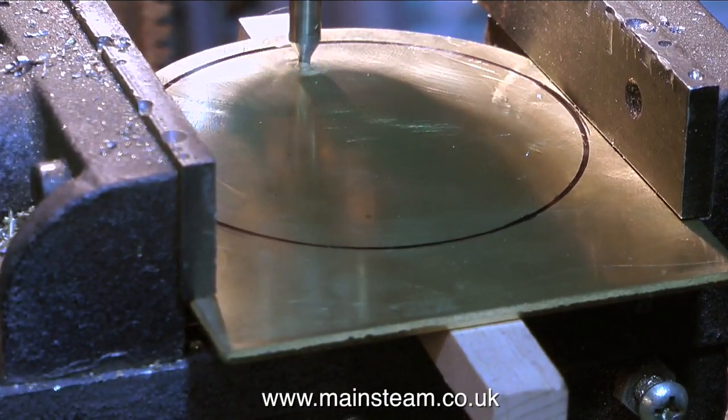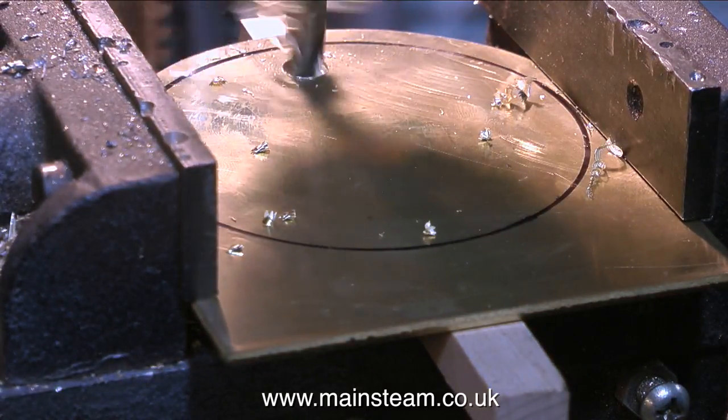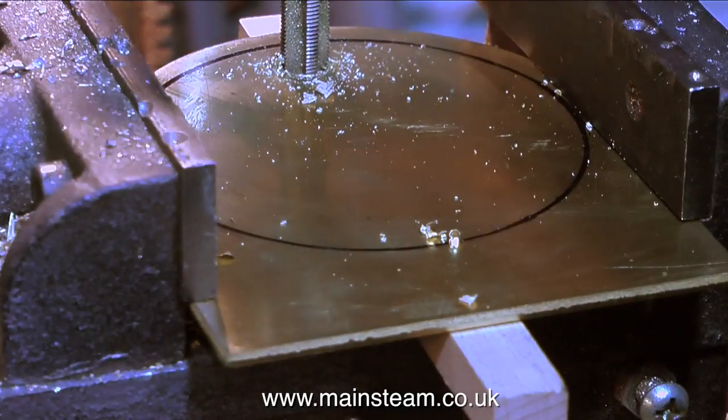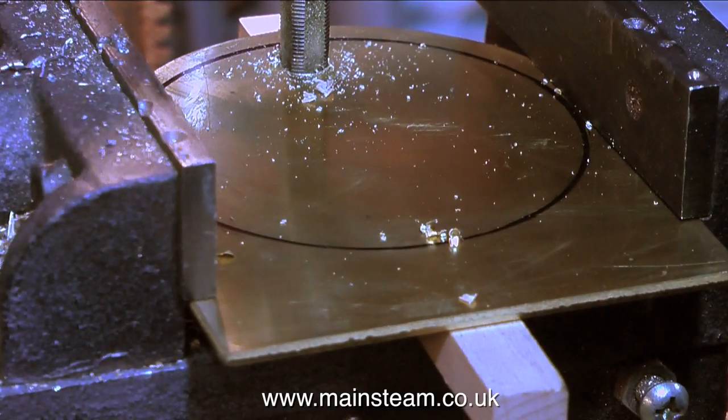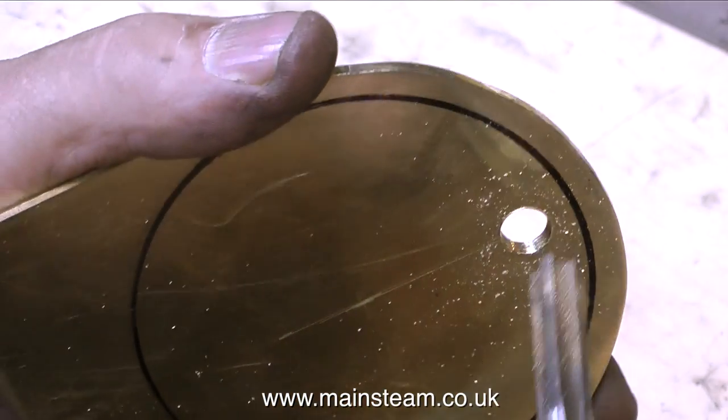As always, I use the centre drill first to drill the pilot hole, and then I drill through at tapping size for 3/8ths by 32 threads per inch — the tapping size drill is two imperial drill sizes down from 3/8ths. In this clip I'm threading the hole; I don't have a tapping guide for this size, but I can generally sight it up okay.